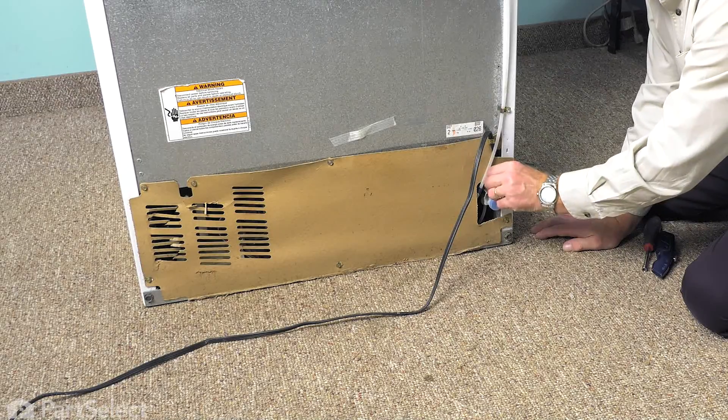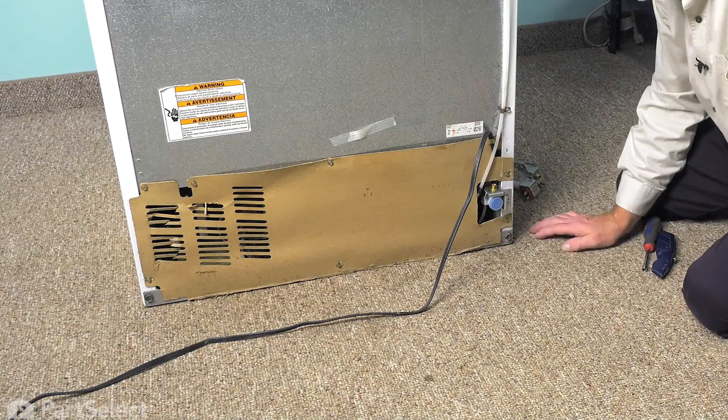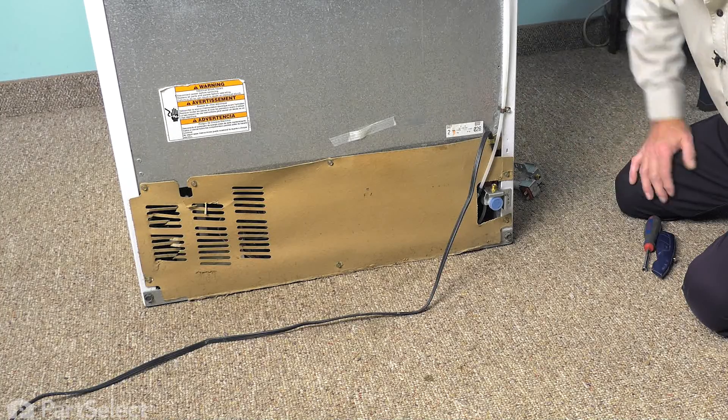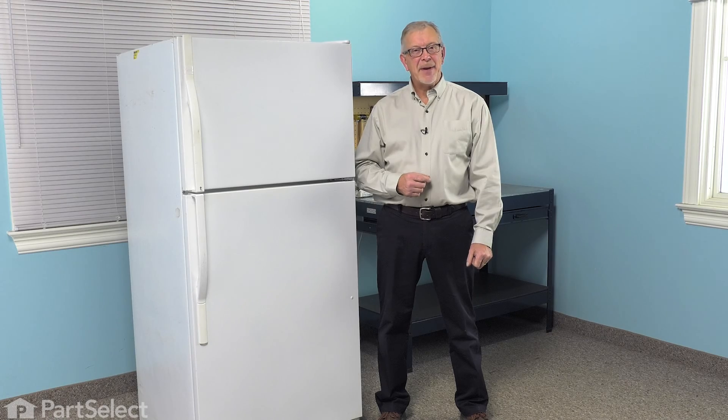You can then remove the protective cover and the inlet to the valve. We'll reconnect our inlet water supply and turn it on to check for leaks. Once we verify that we have no leaks, we can push the refrigerator back into place. With the refrigerator back in place, we're now ready to reconnect the power and our repair is complete.